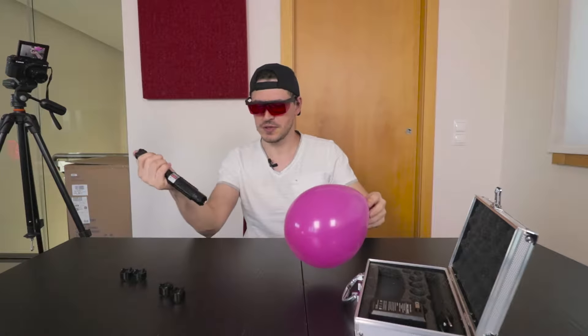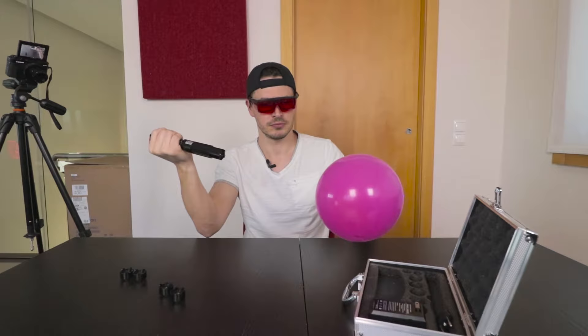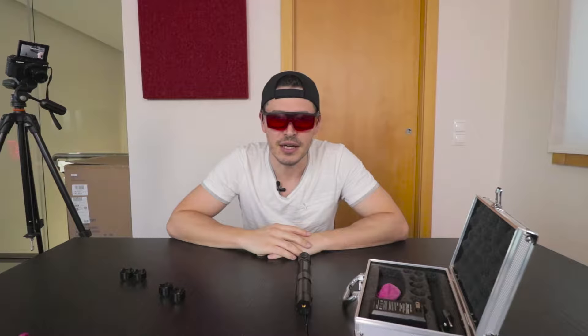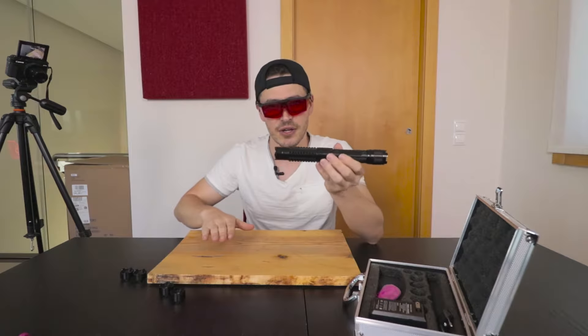Let's put the glasses on and use the powerful laser to see if it can blow up this balloon. Whoa — it's really fast! So let's try it on a wood table next.